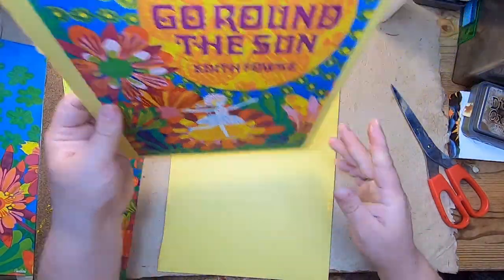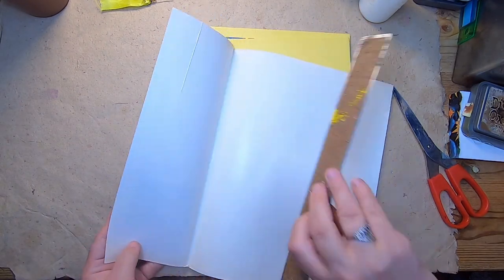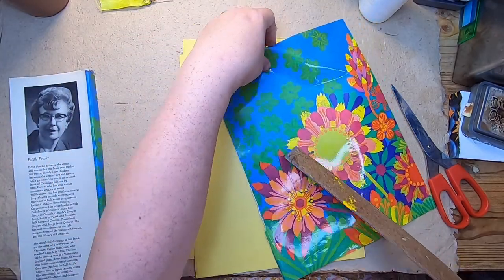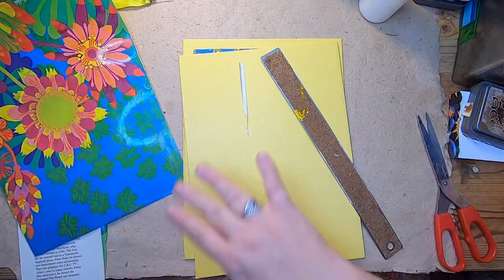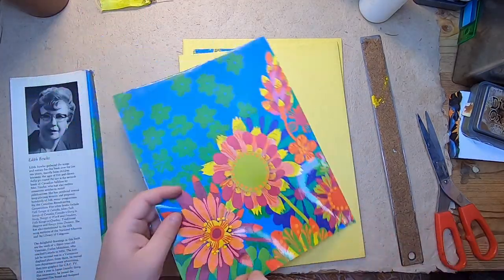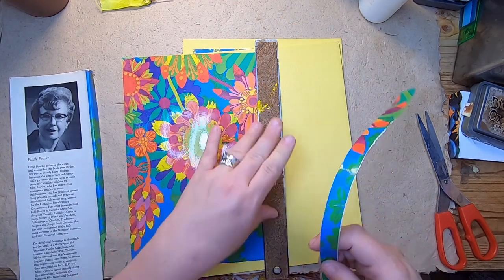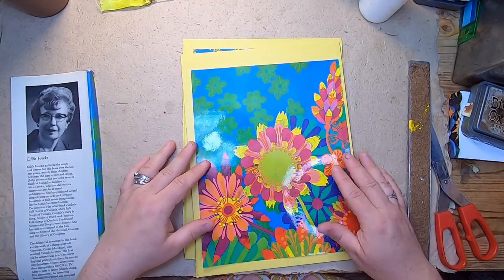That side is done, so we'll set that underneath. Now the top side — we want to do the same thing, basically take off this beautiful picture of Edith. That's a little bit messy. It's still a little wide and a little big, so let's trim more here, and then a little from the sky. That should be good.